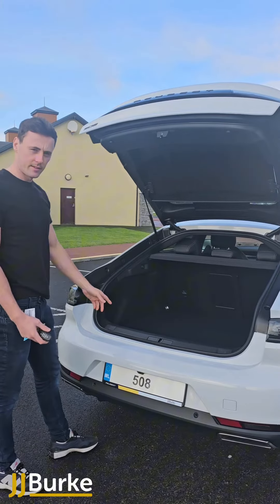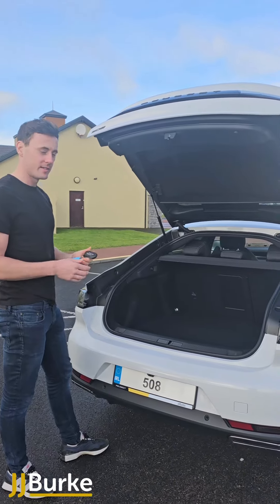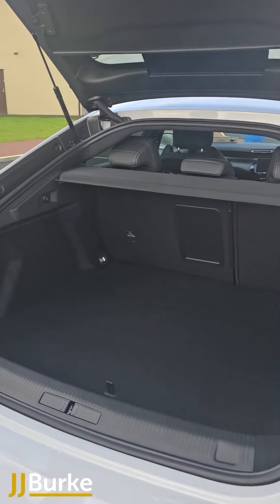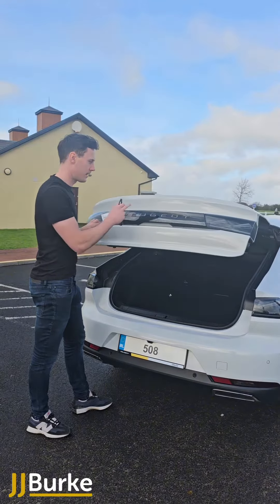Like the 3008, you can see there's loads of room here, which is great for all the gear bags, shopping, golf clubs, or whatever you need to bring. There's still loads of room without taking any space from the seats in front. You can unlock it using the keys or there's a button here as well that you can use to unlock it.